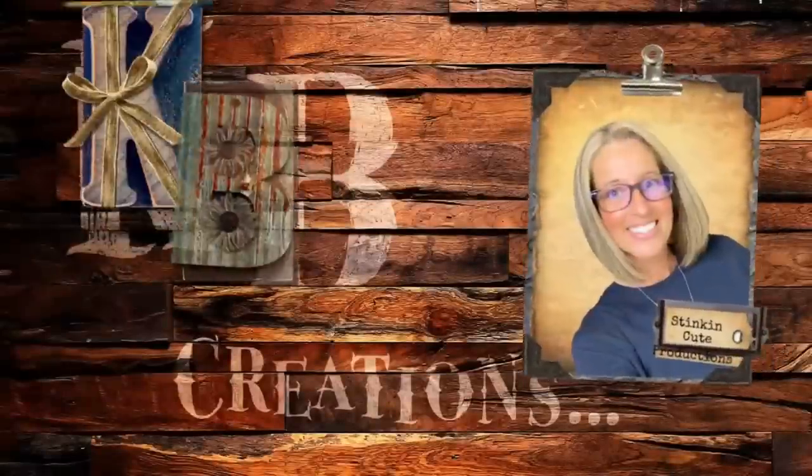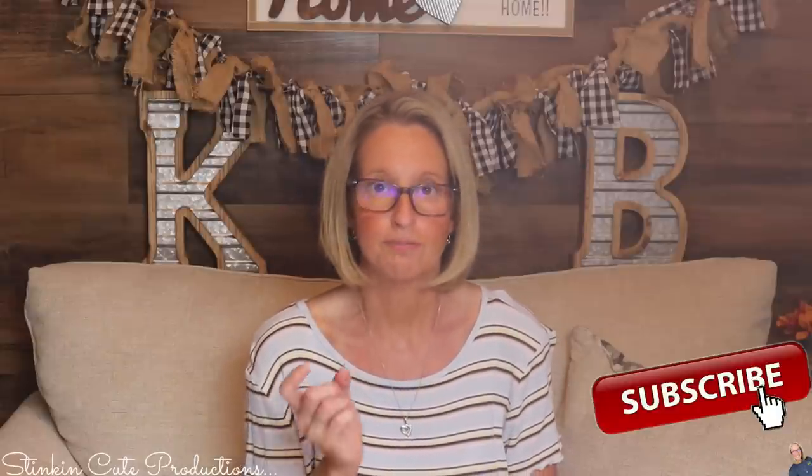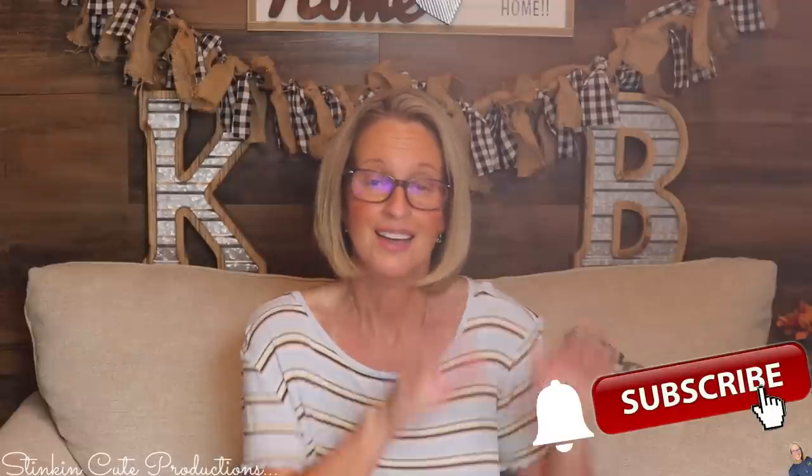Hey everybody, welcome back to Kelly Barlow Creations. If you're new to my channel and stopping by for the first time, thank you for stopping by. Stick around by clicking that red button for more crafting on a budget videos to come. If you click it again when the bell appears, YouTube should notify you every time I upload a new video. You can find my social media links in the description box below.